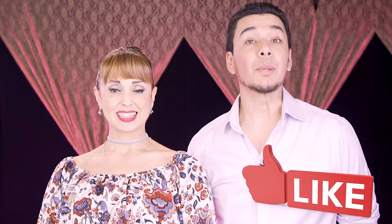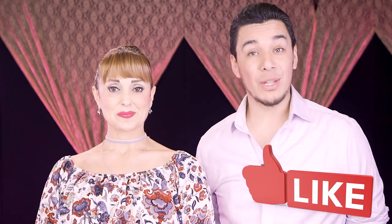Congratulations guys, you made it until the end. Thank you for your support. Before you leave, make sure to leave a like and subscribe with notifications — that will be much appreciated. Thanks so much and see you next week. Bye.